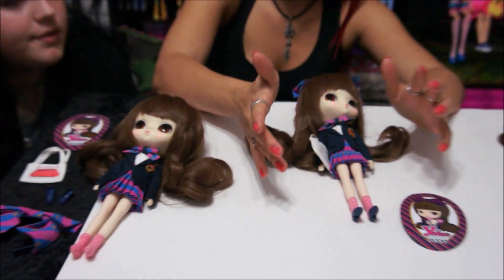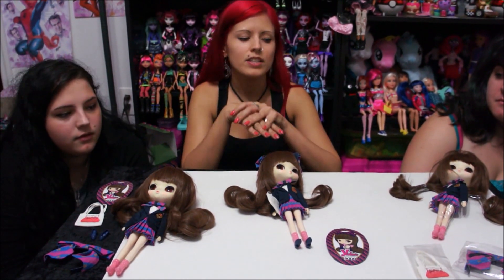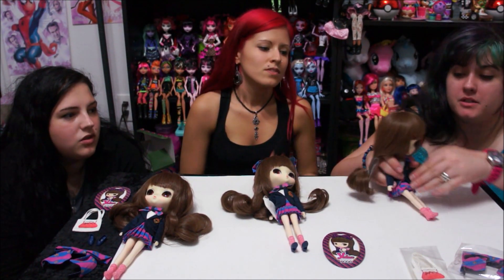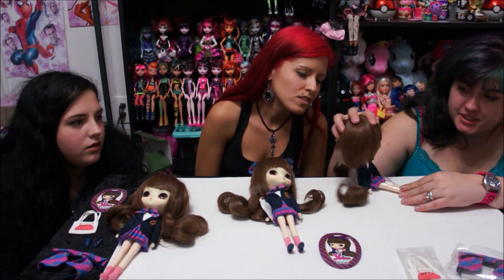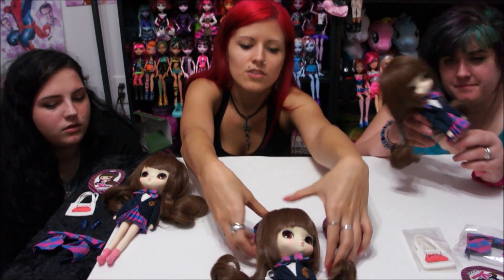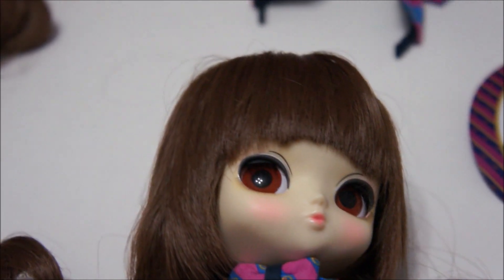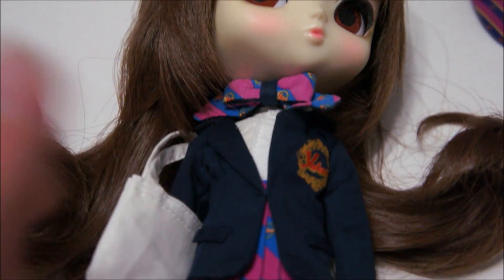Her clothes are probably not removable — they seem to be sewn together — so I don't really want to take them off, especially without spare clothes for her. I love how everything is pieced together and how it all looks so well put together. I like that she is heavy, but the lack of a doll stand is a negative for us since she's top-heavy. She can sit but you have to prop her against something like a book. Her hair is just so, so soft and her eyes moving left to right is awesome.